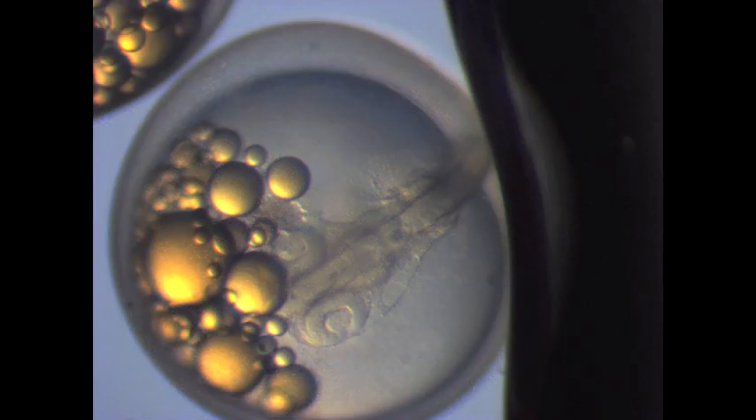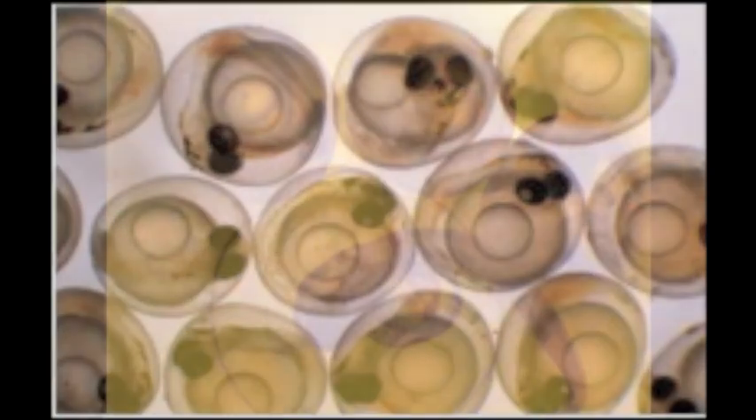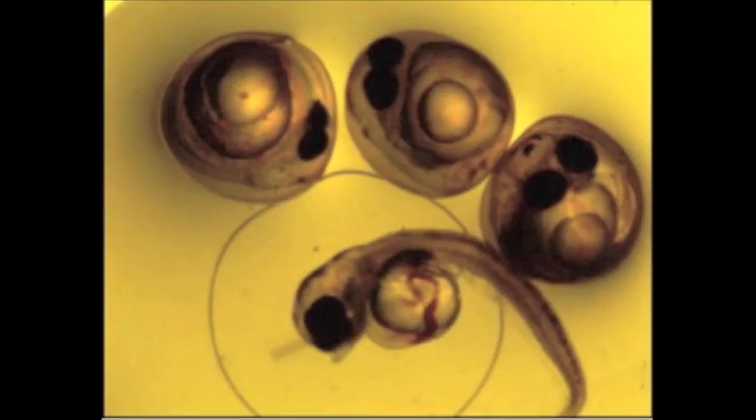The first signs of development in the grunion embryos are the notochord, eyes, and beating heart. The embryo does not develop eye pigmentation until four days post-fertilization. By day four, the oil droplets have also coalesced and will continue to decrease in amount as well as pigmentation.